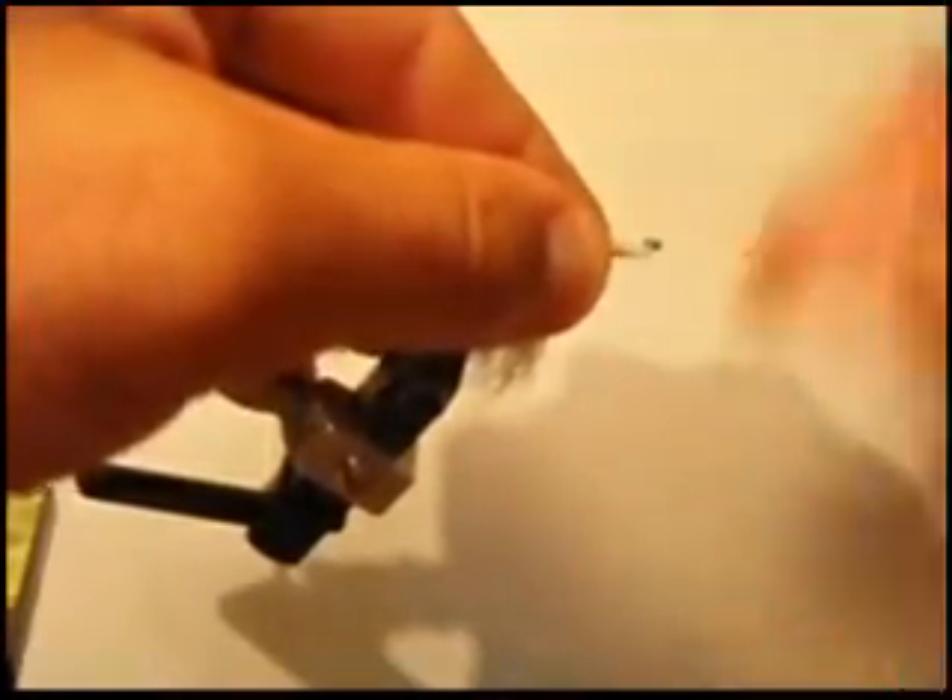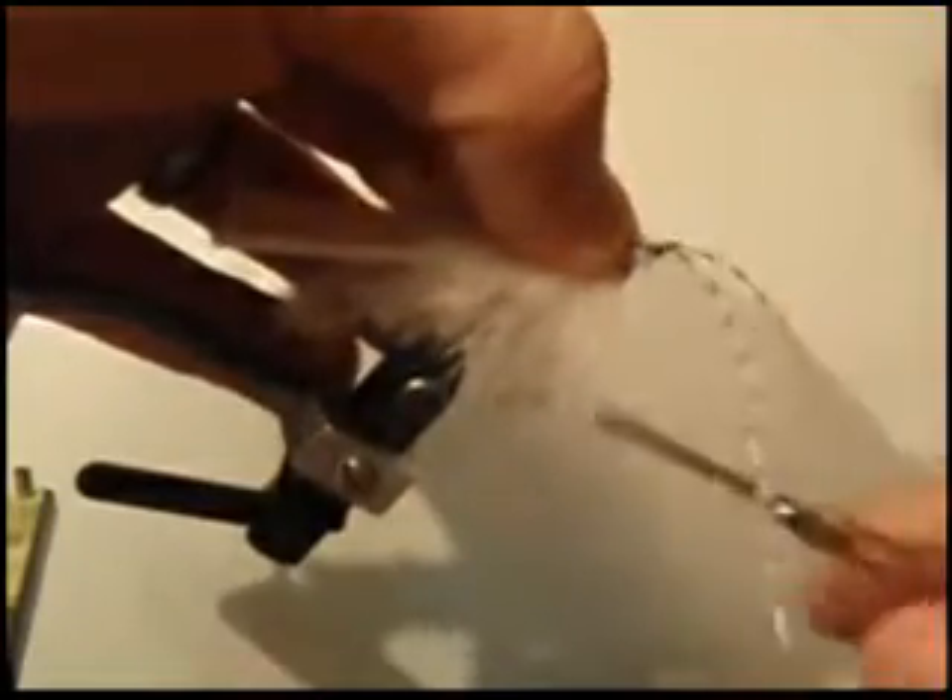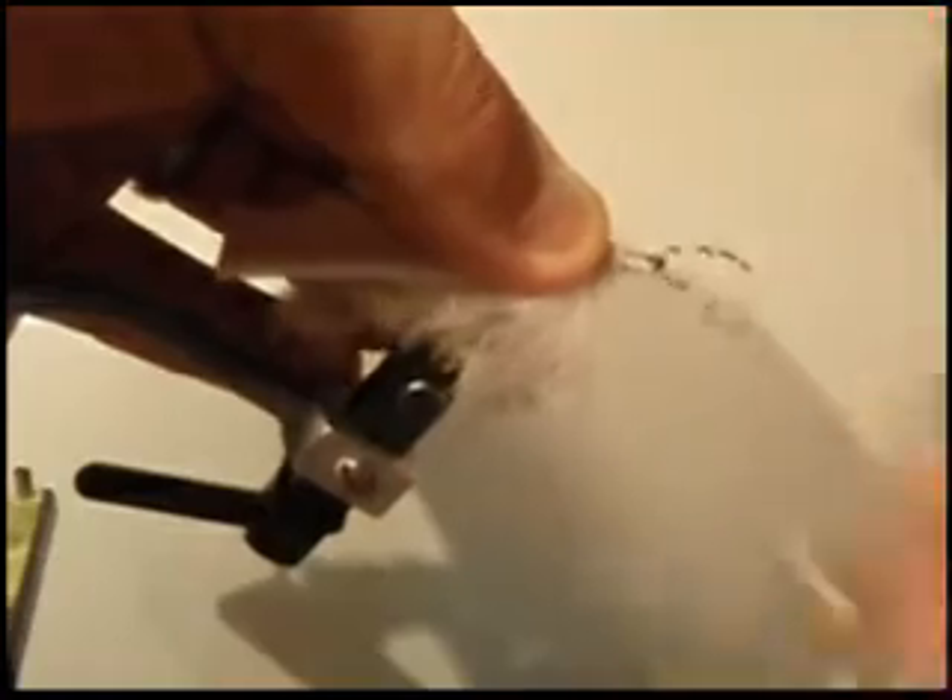Secure the bunny, clip that off. Give it a couple more wraps. Then I'm going to tie in a couple of rubber legs just to give additional movement to the fly.